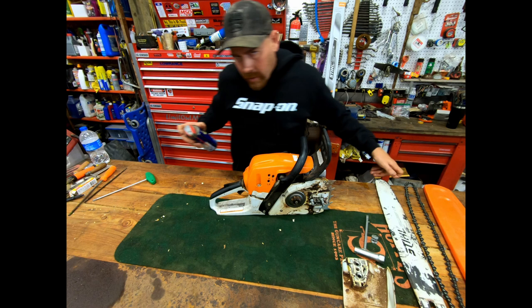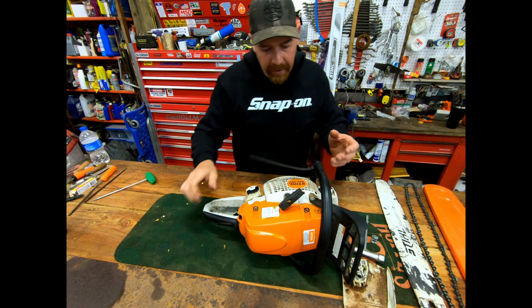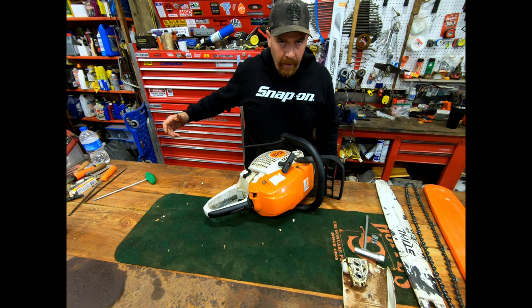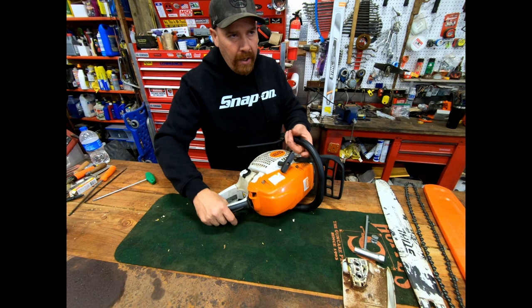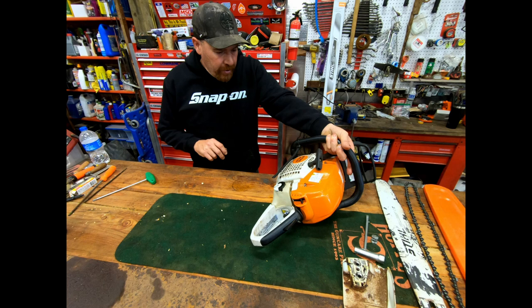Every once in a while, if I'm changing a chain or flipping the bar, I'll blow out the air cleaner and spray everything down on the saw — blow the fins out especially in the summer months. It just takes a second. You can do this with a hundred dollar Harbor Freight air compressor or a thousand dollar 80-gallon tank — it doesn't matter. Even a leaf blower will work.